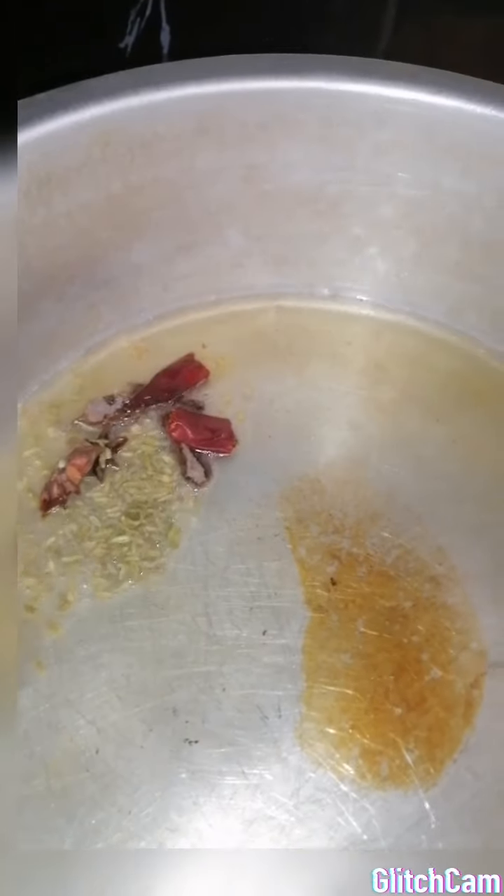So now while the oil is still hot, I'm going to be adding in my spices. We'll let that fry up. This is basically a one pot biryani. I'm going to add in the onion and let that fry up.